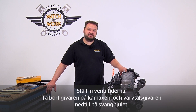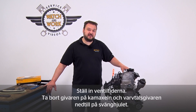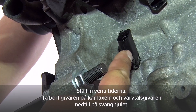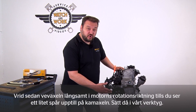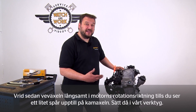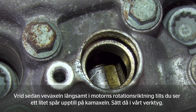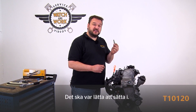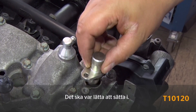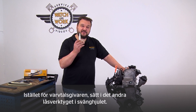First set the timings. Remove the sensor from the camshaft and also the speed sensor at the bottom of the flywheel. First keep turning the crankshaft slowly in the direction of engine rotation until you can see a small groove at the top of the camshaft, which is where our tool is then inserted. It should slide easily in. Insert the second locking tool at the bottom of the flywheel in place of the speed sensor.